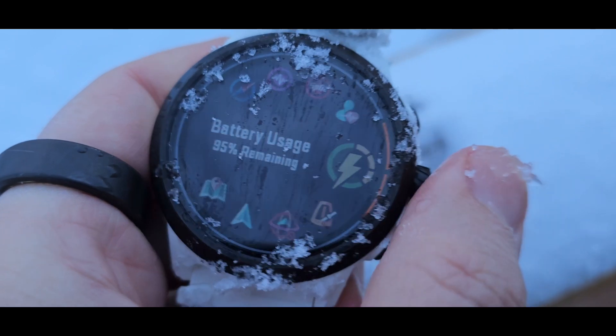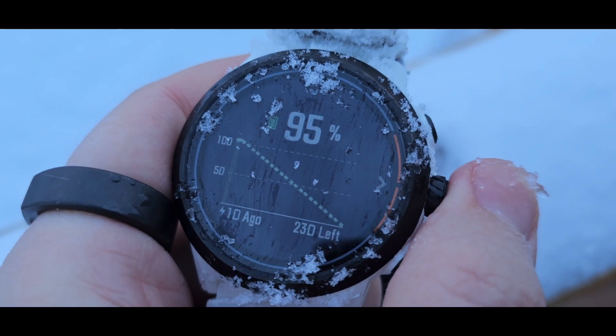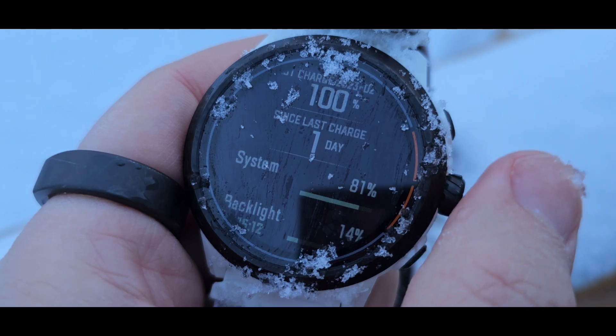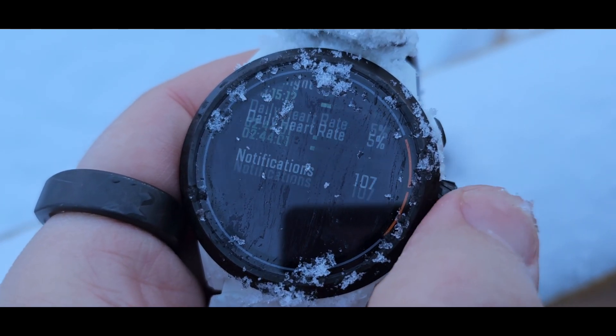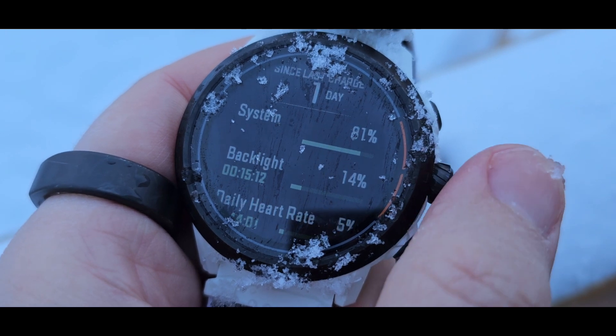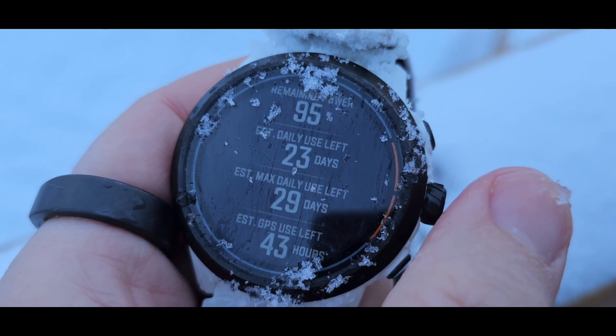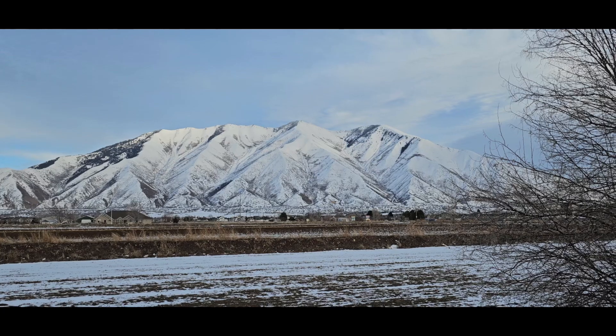The battery life is still at 95% - pretty good! It's been outdoors in freezing weather, and Bluetooth has been on because it doesn't have airplane mode, so it's been connected to my phone the whole time. That's a pretty good durability test. Durability factor on the Coros Apex 2 Pro, at least this Killian Jornet edition - I'd have to say that's a solid 11. This one definitely passed. Thumbs up, Coros.